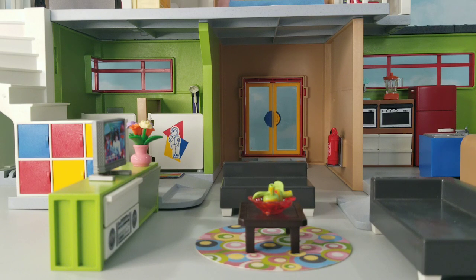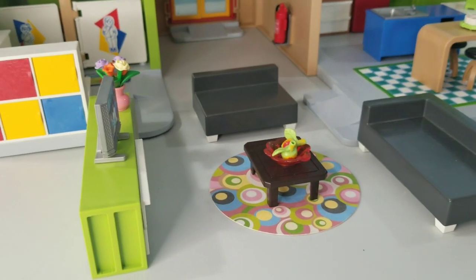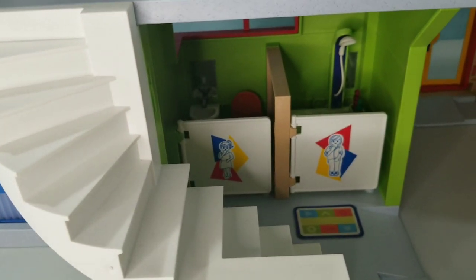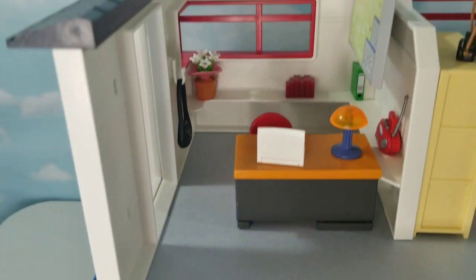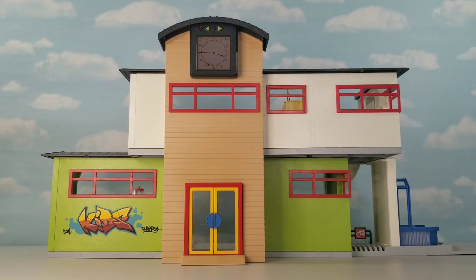Now let me show you guys the entire house fully furnished. So here is the house: we have the living room, then we have the kitchen, then here in the corner we have the bathroom, then the home office, and then we have the bedroom. So that was the Playmobil 9453 school building transformed into a fully furnished house. If you enjoyed this video, feel free to like and subscribe for more Playmobil videos. See you guys next time.